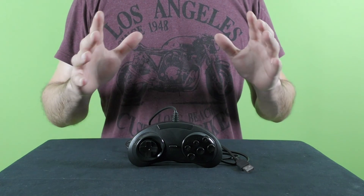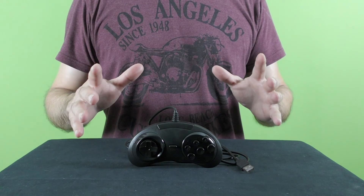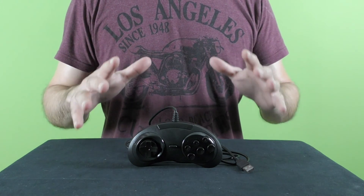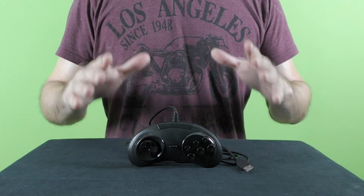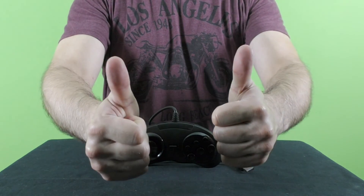For further information about this item, please check the description to this video. If you still have any questions about it, please comment on this video and I will do my best to come up with an answer. If this video review was helpful and you enjoyed watching it, I invite you to like this video.